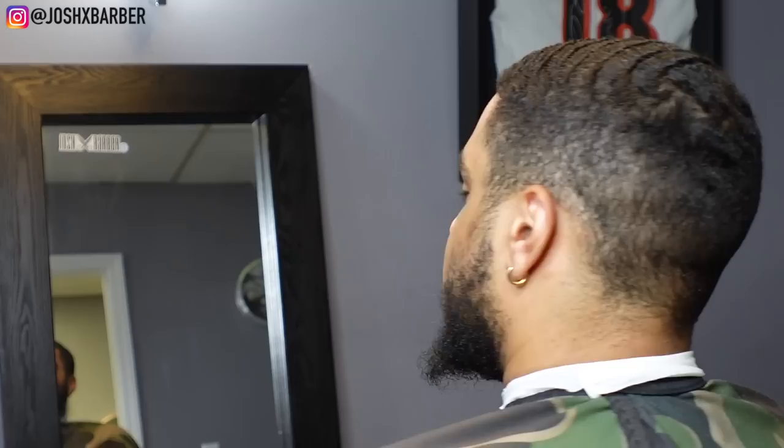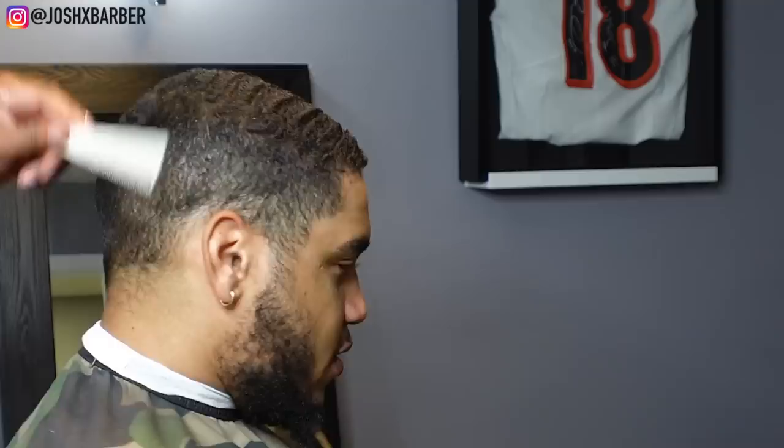What's going on YouTube, it is your boy Josh back with another haircut tutorial. Today we got a wavy client and we're going to give him a nice bald fade, clean the beard up, and line it up real good. If you guys are new to the channel and you're not subscribed, please go down and smash that subscribe button and turn that notification bell on so you don't miss out on any new drops.